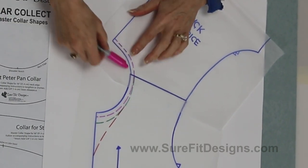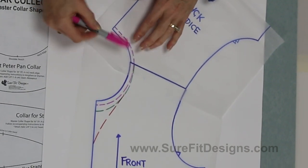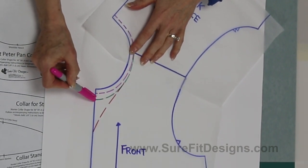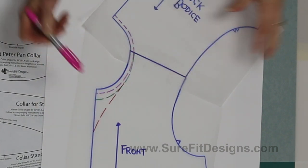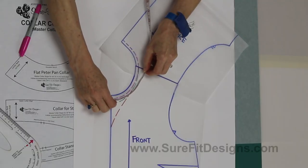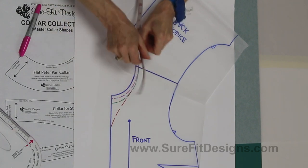You can lower the neckline an eighth or a quarter of an inch all the way around. You could lower the front and not the back, or lower the back a little and lower the front a half to five-eighths of an inch — it just depends where you want that neckline to fit on your body. You might even want a slight v-neck. Once your neckline is modified, take your tape measure, stand it on edge, and take accurate length measurements of the front and back neckline edges, recording those two measurements independently.